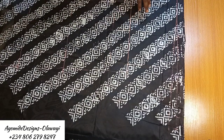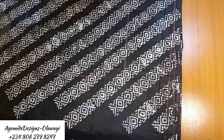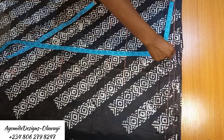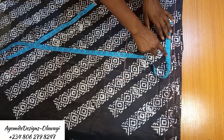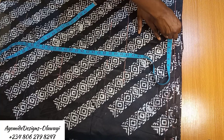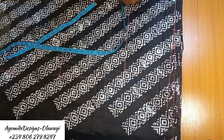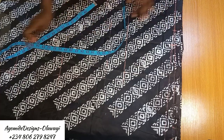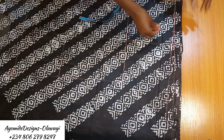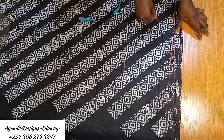Next I'm working on the neckline. From the 8-inch shoulder measurement, I'm marking 2.5 inches inward, so the shoulder width is 2.5 inches. The neck depth I'm using is 3 inches — apologies, this is also out of focus. I then go ahead to create the neckline curve.